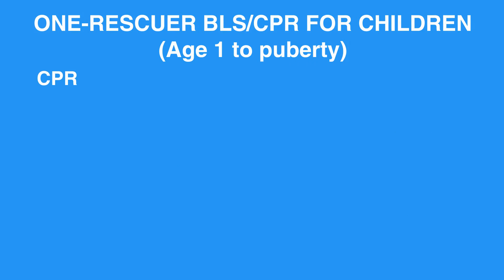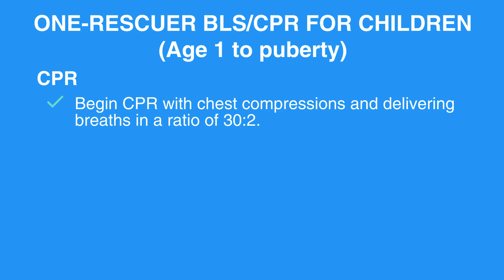CPR: Begin CPR with chest compressions and delivering breaths in a ratio of 30 to 2.